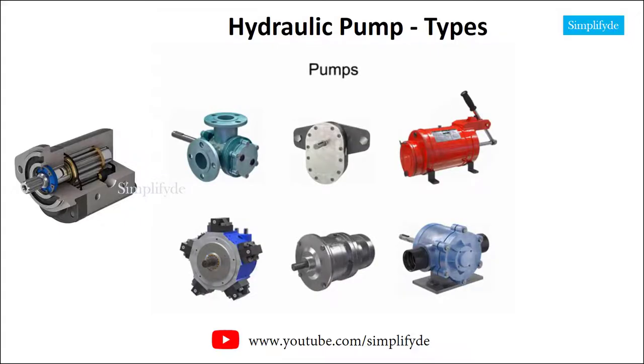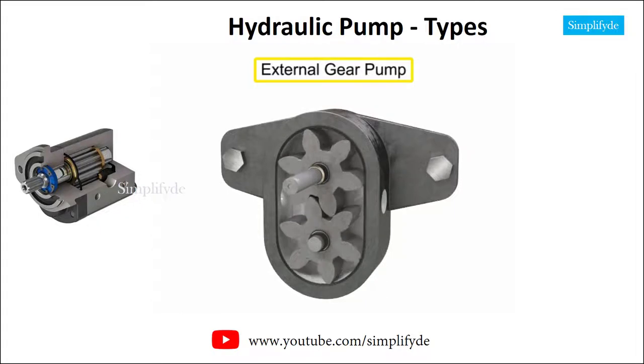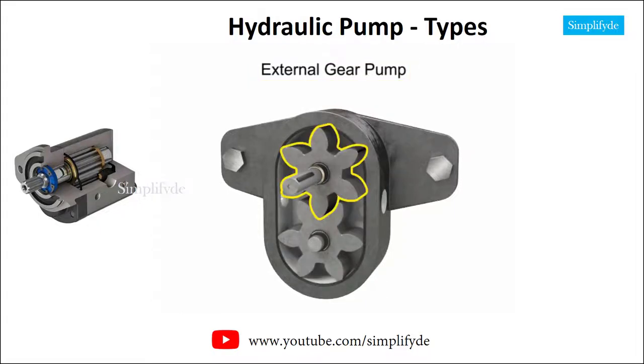Many different types of pumps exist to assist fluid movement in a variety of systems. An external gear pump uses two gears rotating against each other to provide fluid movement. One gear is driven by a motor connected to a shaft. This is called the drive gear, and it in turn meshes with and drives the movement of the second gear.